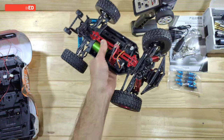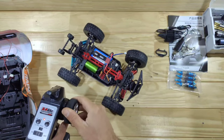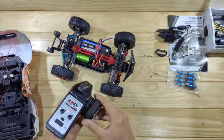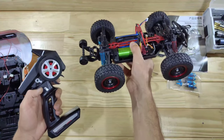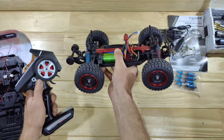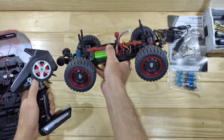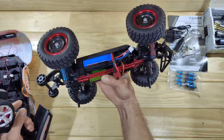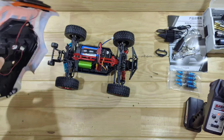Overall the build quality feels very sturdy and it looks pretty promising. Let me throw in some batteries and show you when it's on. The car is powered on — this is the steering servo. We've got plenty of speed but it doesn't have a lot of torque, so that's a bit of a downside. This is full throttle at a low power setting. Let's put it in the middle one — and now in the high speed. It's very noisy but this goes pretty fast. Let me throw in the body and show you the light system.